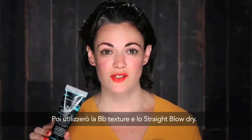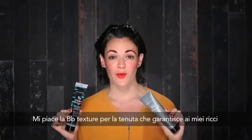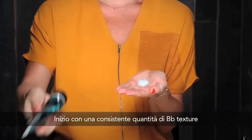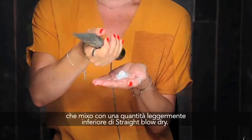Next, I'm going to use texture and straight blow dry. I like the texture for the grit and the hold that it allows for my curls, and I like the smoothing qualities of straight blow dry. I'm going to start by using about a quarter size amount of texture, and to that I'm going to add about a dime size amount of straight blow dry.